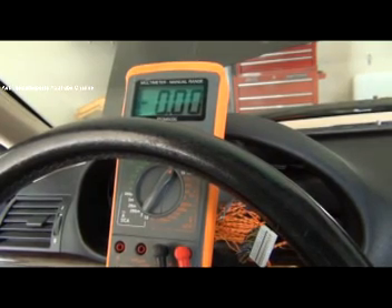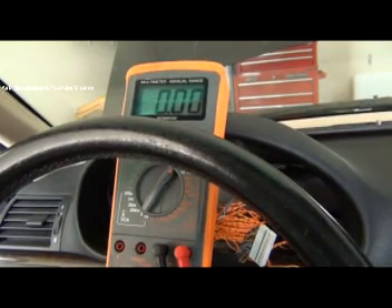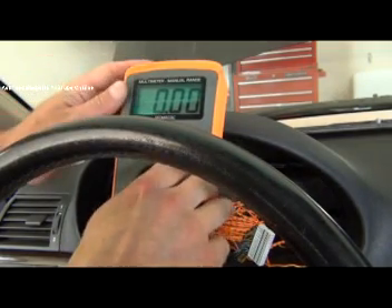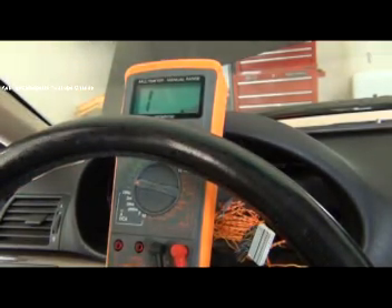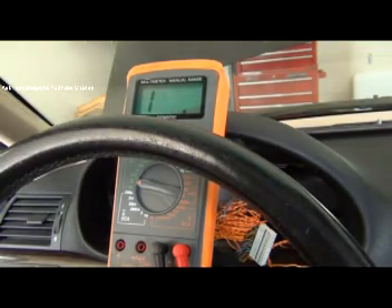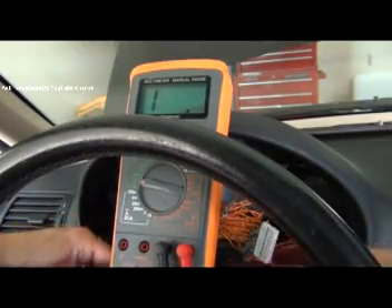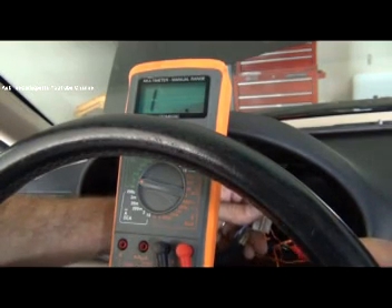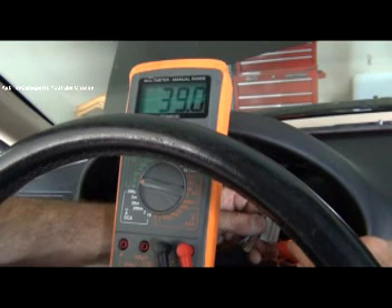Another wire you should check if you're having an instrument cluster problem is your ground, which is pin 1 — just a brown wire. You could put power to it and check to ground to see 12 volts, which is a really good test, or you could use ohms to check continuity to ground. I'll shut the key off because I should always have a good ground regardless of key position. I'm going to check pin 1 — that beep is actually denoting that I do have continuity.